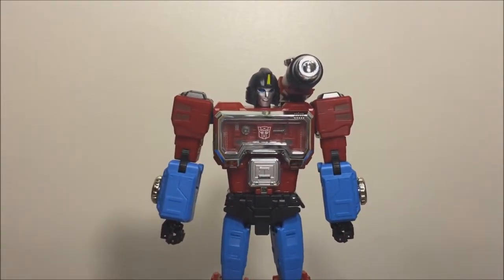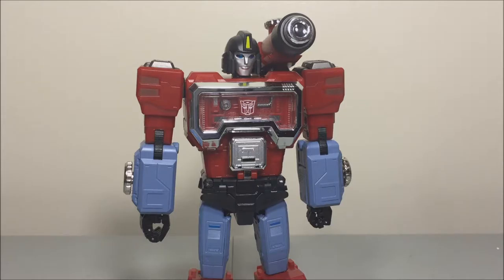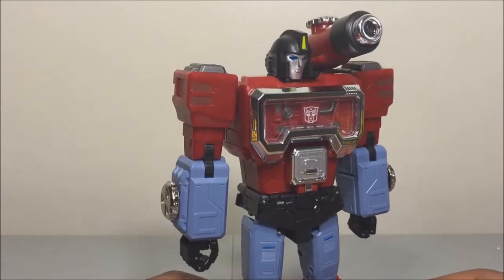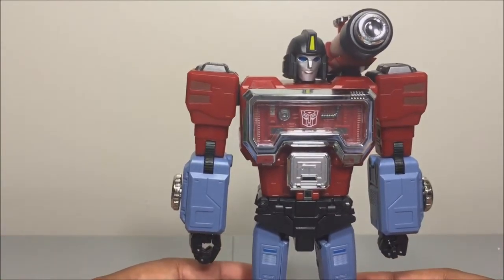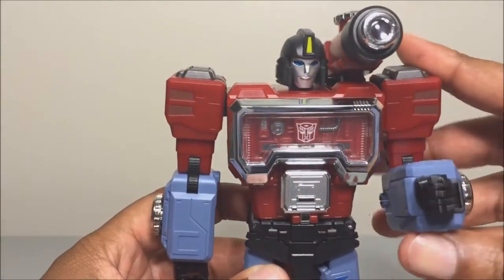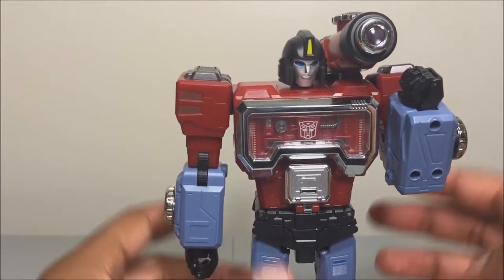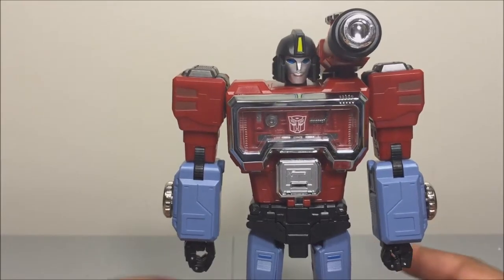I'm going to swap out the forearms and thighs and I'll be right back. We're back — I've switched them out and I like this look a lot better. The other color didn't look too bad in person, but I prefer this because it's more cartoon-accurate. It wasn't that difficult — three screws in the forearms and about five screws in the thighs. The tricky part is the little ratchet piece that tends to pop out on the thighs, but other than that it's pretty easy.